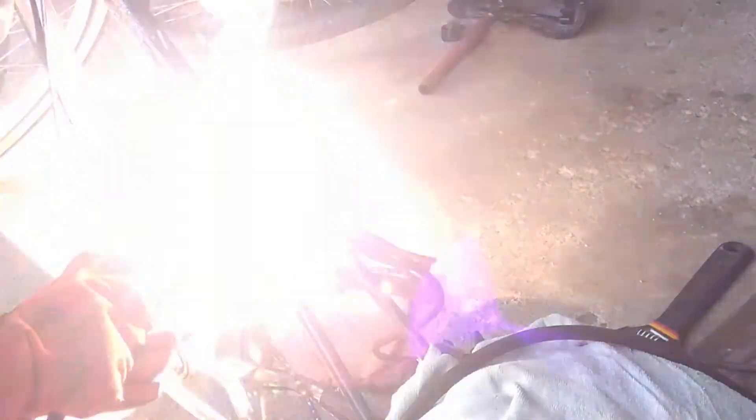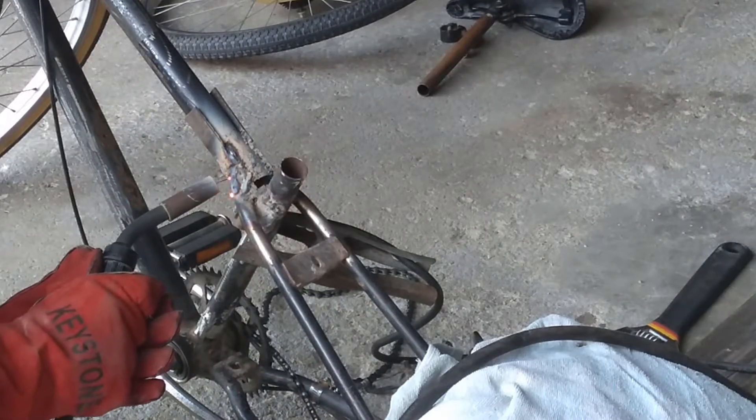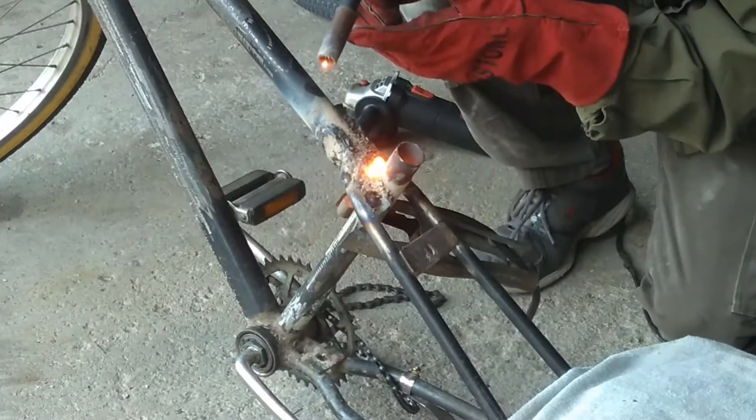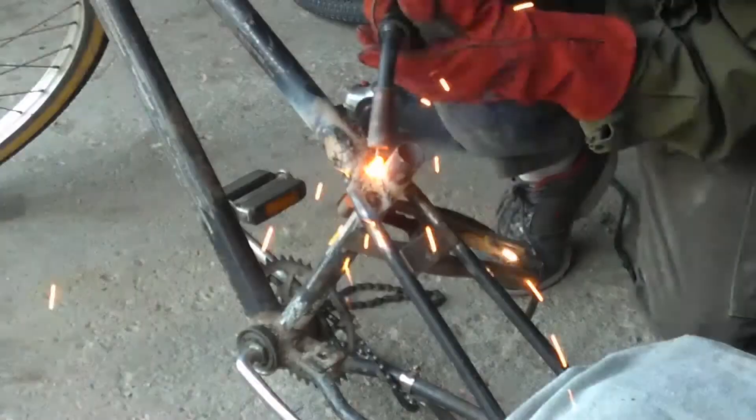Right off the bat, the first thing on my list was cleaning up those welds. I needed a lot more strength in this frame than I currently had from my last welds last week. The reason for that is I didn't finish welding them all the way — I didn't fill in the gaps. I just wanted to see if the frame was even going to look right and be aligned correctly to function. So I just put on some tack welds and rode it around a little bit. Now I'm really going in deep — heating up the metal, making sure it gets red hot and actually letting the two metals heat sink themselves together to get a solid weld.